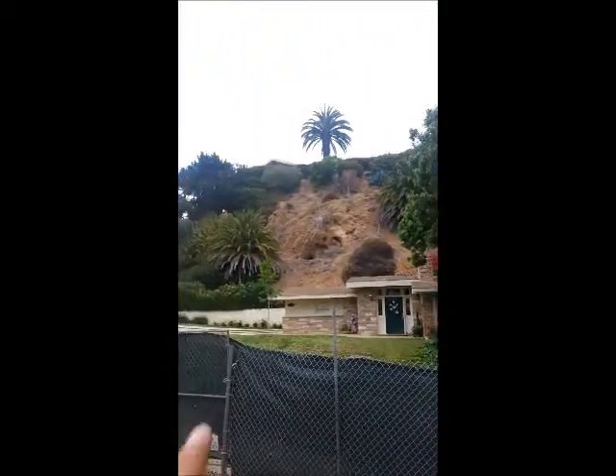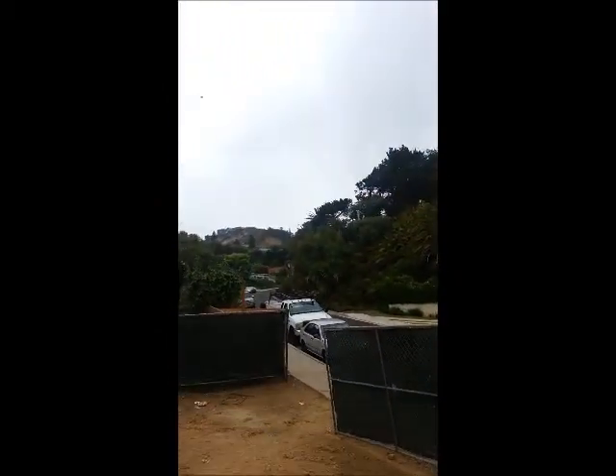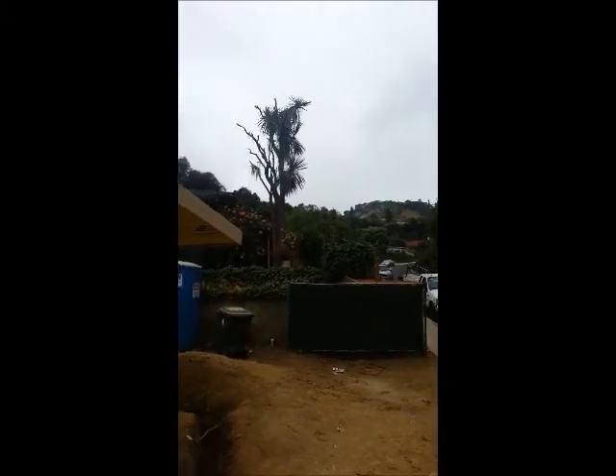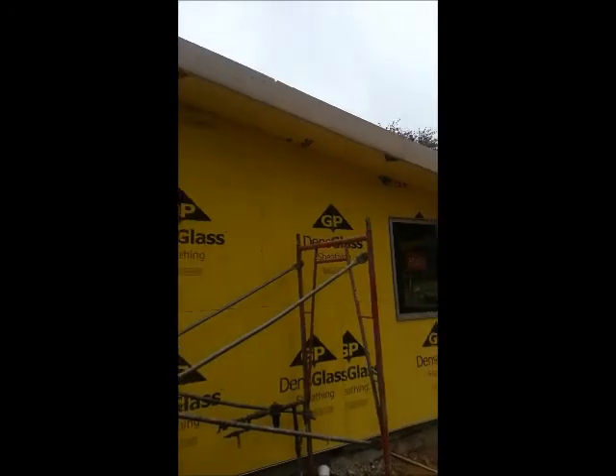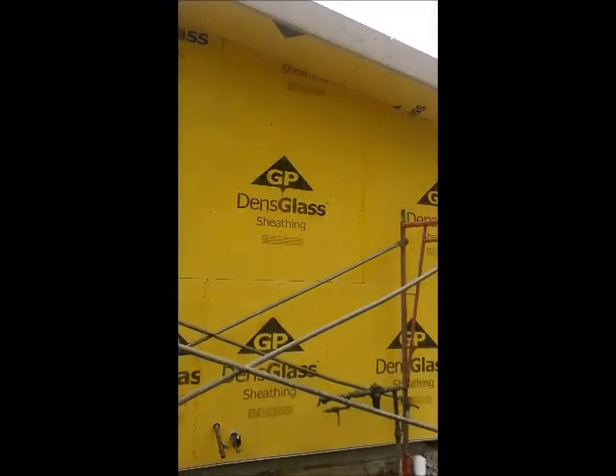When we're in a fire zone — here in the hills up in Pacific Palisades, California — we're in the fire zone, so any lumber that's smaller than 4 inch by 4 inch needs to be covered. So what we have here is dense glass.